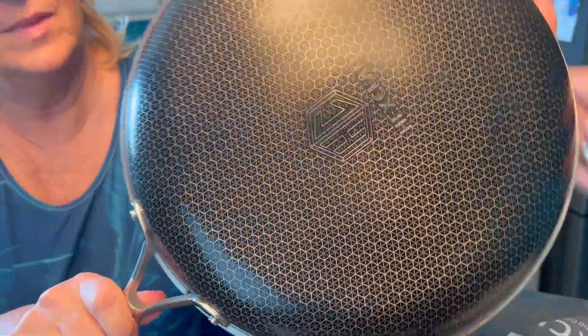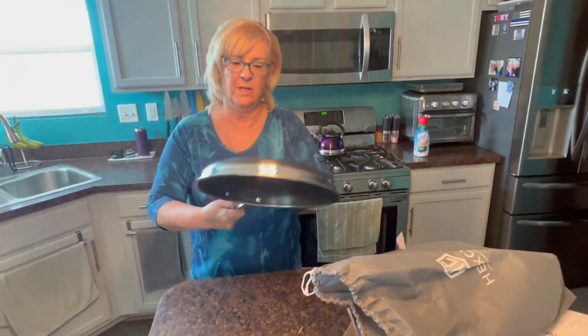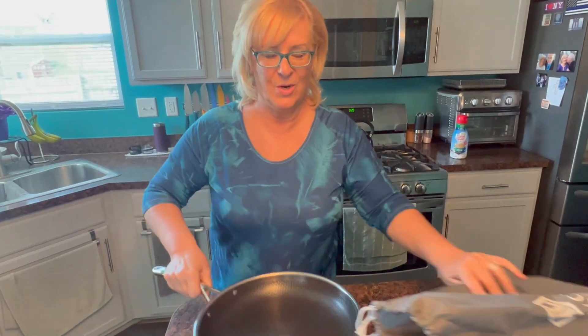Look, it's got that design on the back as well, on the bottom. They claim that because of all these indentations in here, you get terrific even heat in this pan. I can't wait to try this.